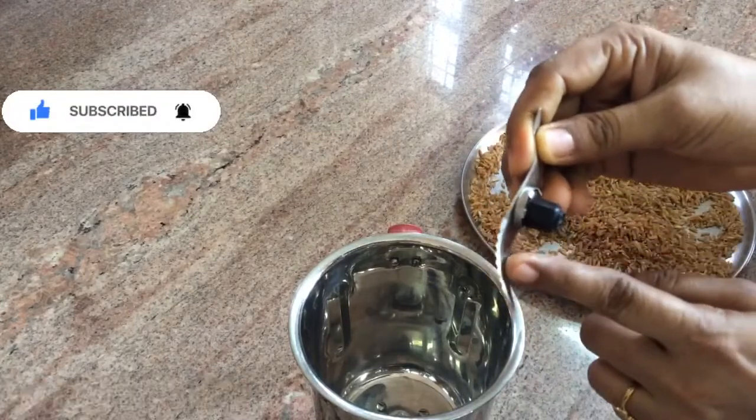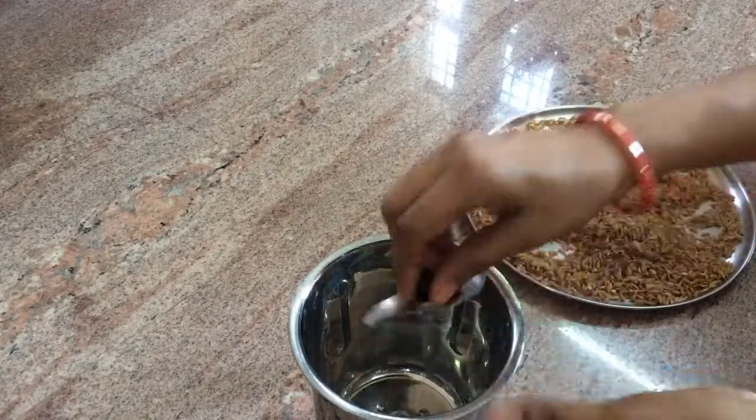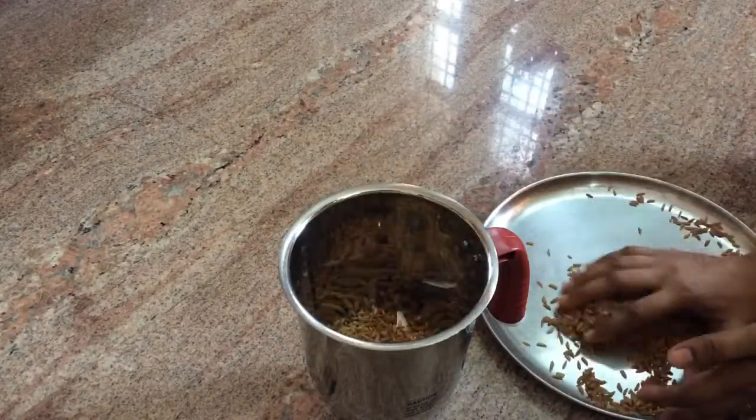After that, in the heat, I will add water. Once the heat stops, we can make it quickly.